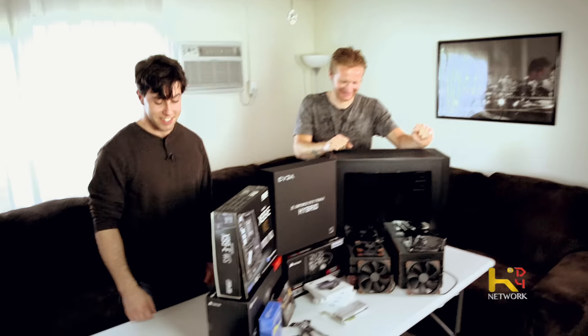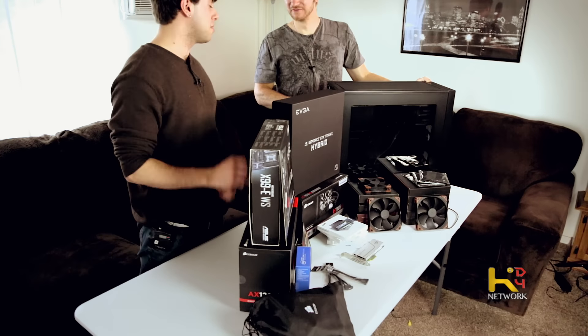What are we looking at for price on all this stuff? Probably like five thousand. It's a lot of money, but it's totally going to be worth it. It's called saving lots of money. So we'll go through the parts.